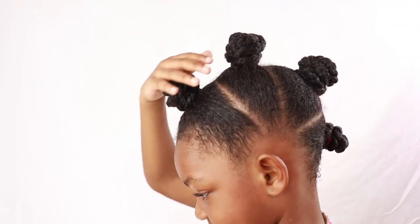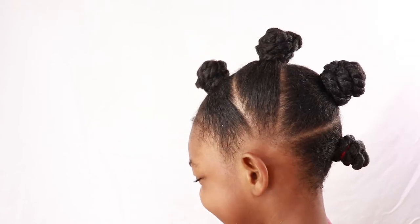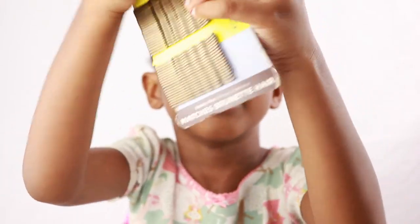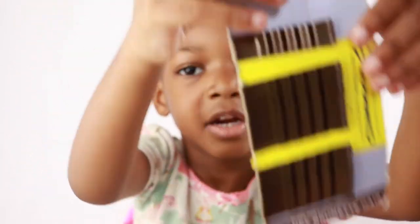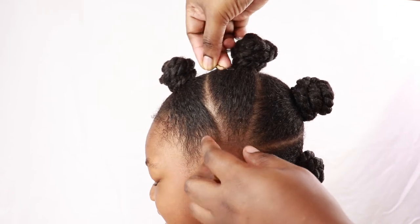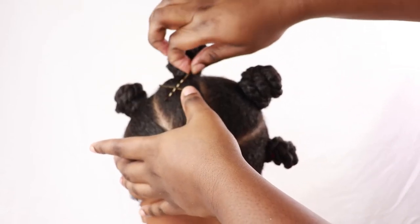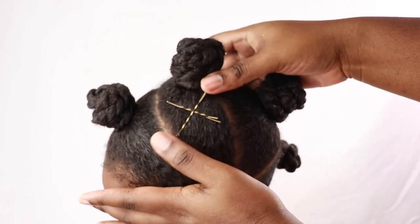This is how it should look, but we're not done just yet. We found these gold bobby pins that we're going to put in the hair to jazz the hairstyle up, spruce it up a bit. She saw them and said, 'Mommy, I want these in my hair, they're gonna look so cute!' So I came up with some kind of random design and she loved it.